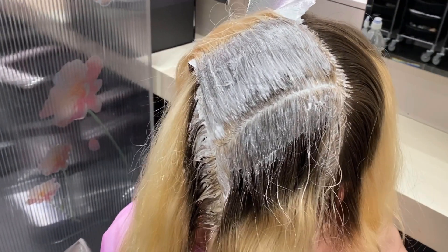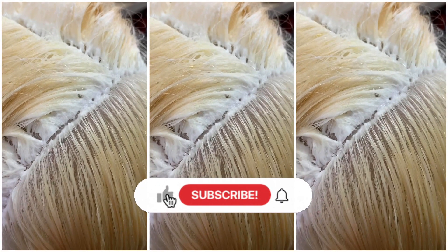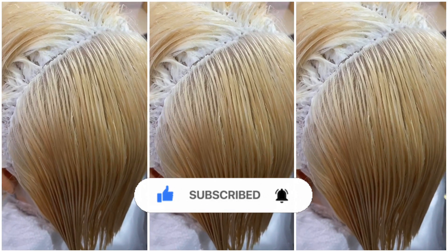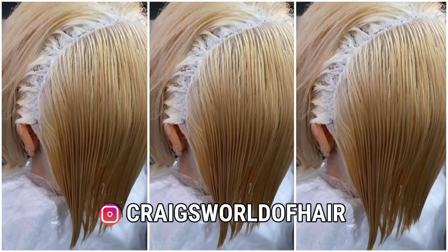If you've enjoyed this video and found it helpful, please give it a like, make sure you're subscribed and hit that bell notification. There's loads more of my hair day today on my Instagram, which is on screen now.